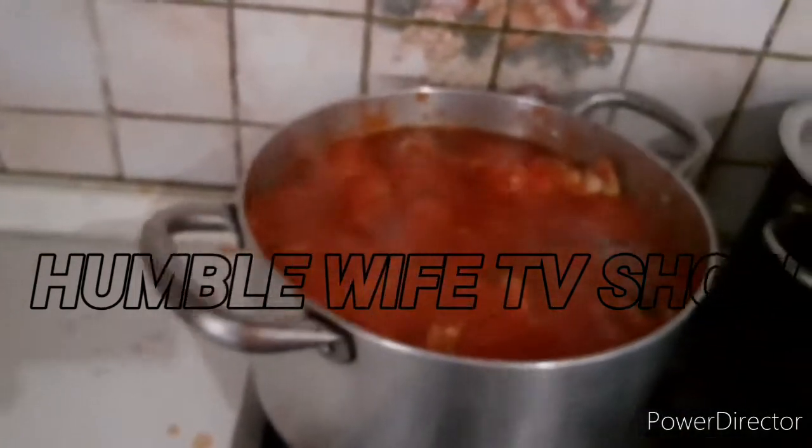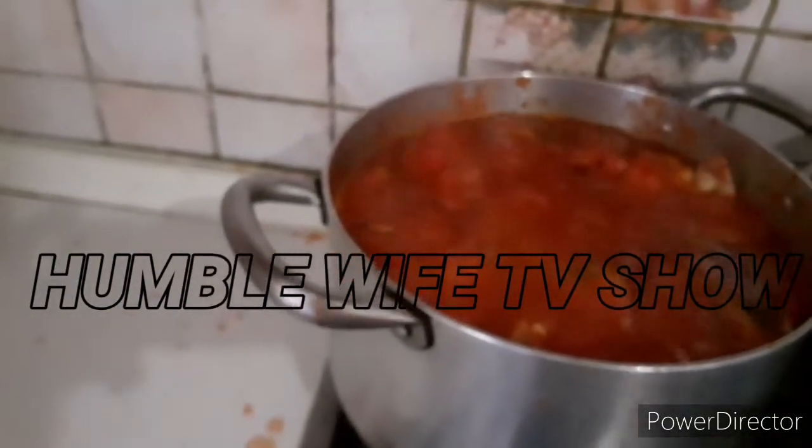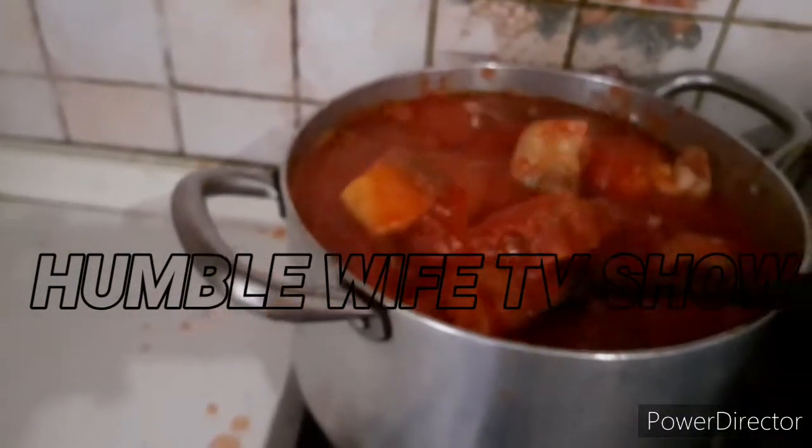Let's add a little sauce to it — it depends on how you want it and the quantity you want. Let's see how the stew looks.